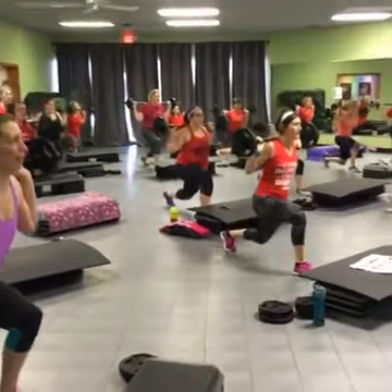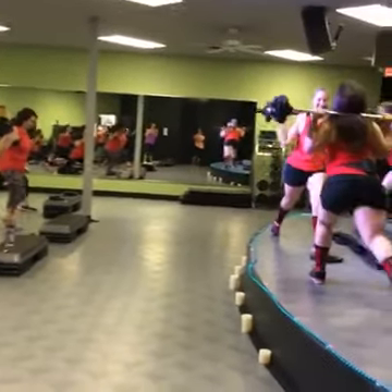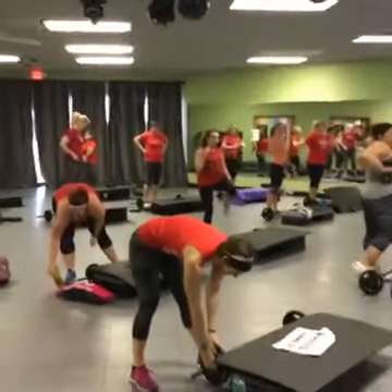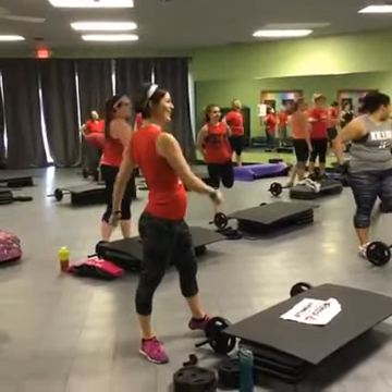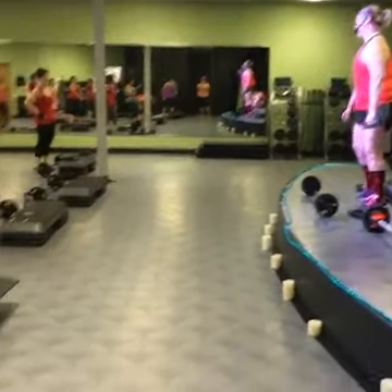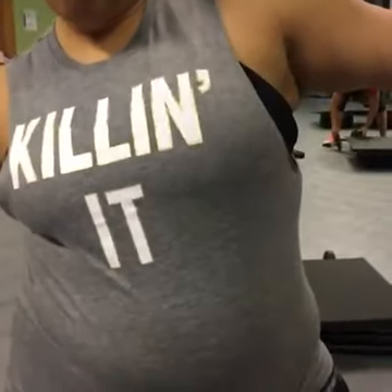Yeah, how'd you feel? That's just a warm up. It's killing it. Moving on to squats. We're doing what? You wanna double your warm-up weight if you're newer?